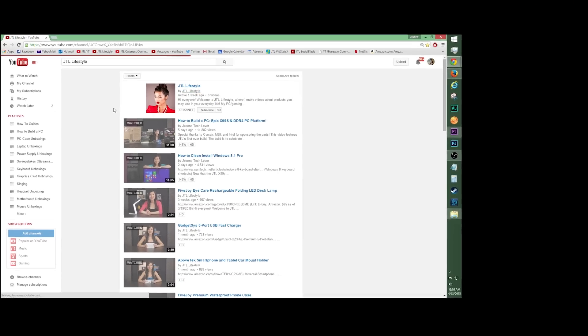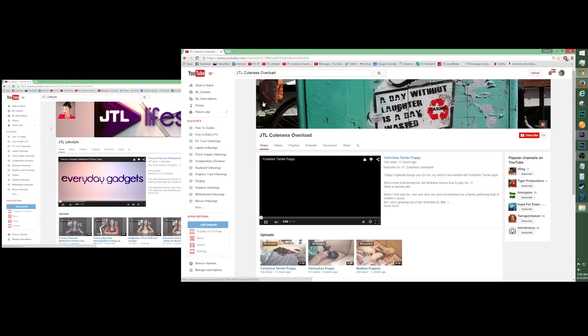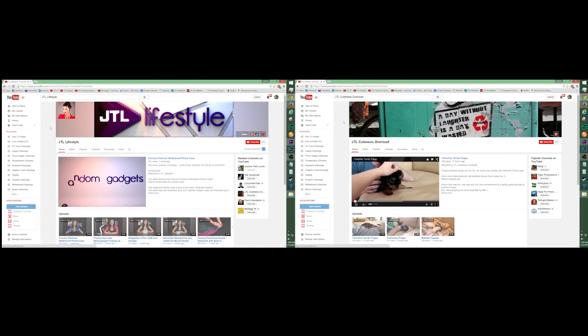Be sure to check out JTL Lifestyle and Cuteness Overload, my other two YouTube channels, for an injection of cuteness into your everyday or just to look at your everyday gadgets. Be sure to subscribe! One last thing: at StoreEnvy.com you can check out my eight and a half by eleven inch autograph prints that you can buy. I guess all that's left to say is Mwah! See you next time!